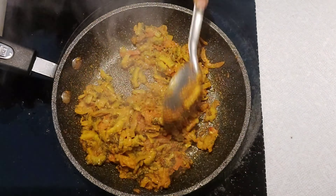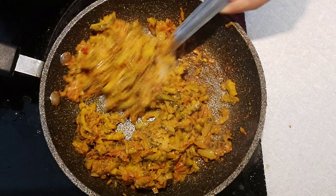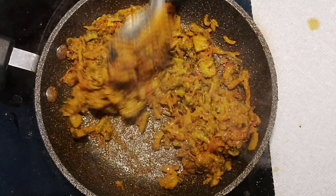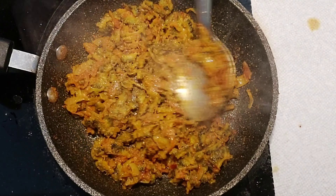Start sautéing it without the lid and keep sautéing until the oil starts separating out. Once the oil has come out and the bitter gourd is well cooked, you can turn off the heat. If you want it more dry, you can keep sautéing for some more time.